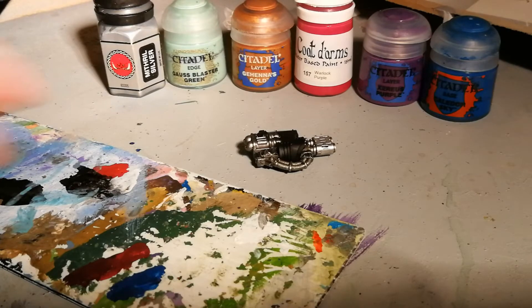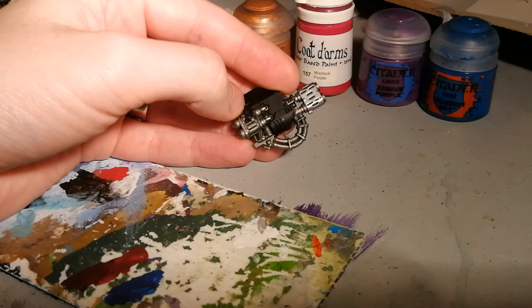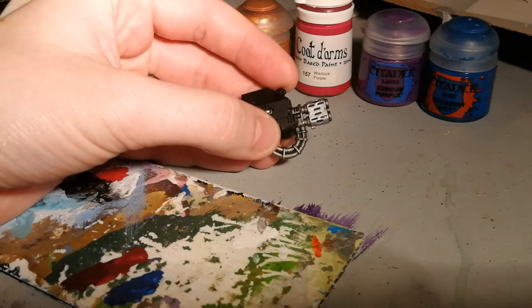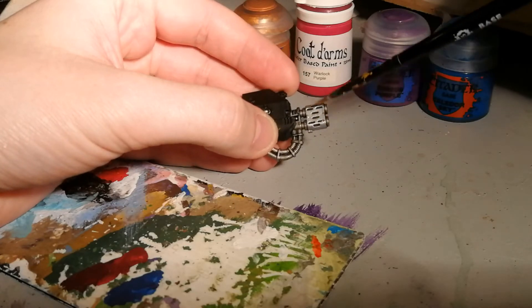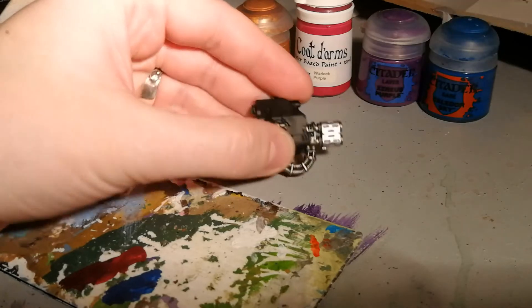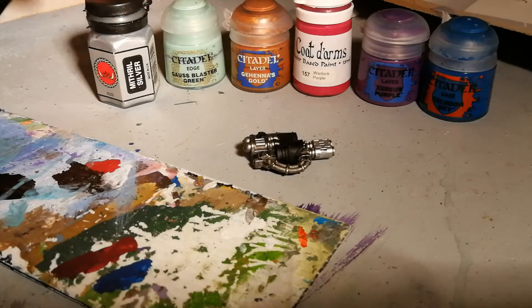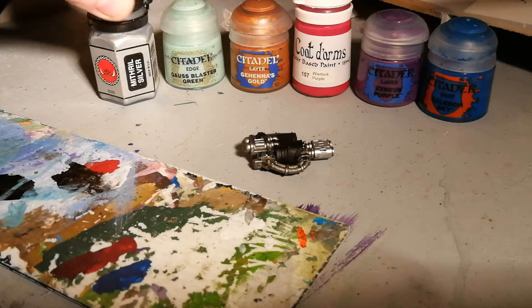So far all I've done on this dreadnought arm is paint the metal areas Lead Belcher and applied a black wash. You can see at the end here the area we're going to be painting — I've just added a layer of Runefang Steel. The paints I'm using are Mithril Silver; you can use any silver here, I'm just using this because my Runefang Steel is almost empty.